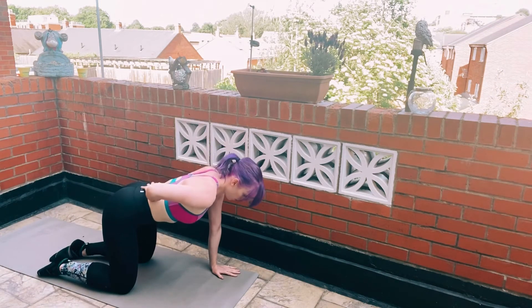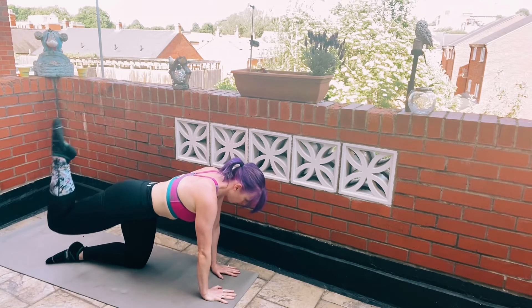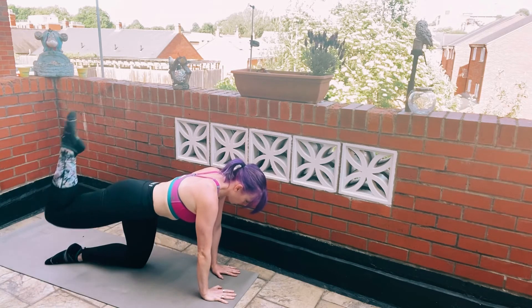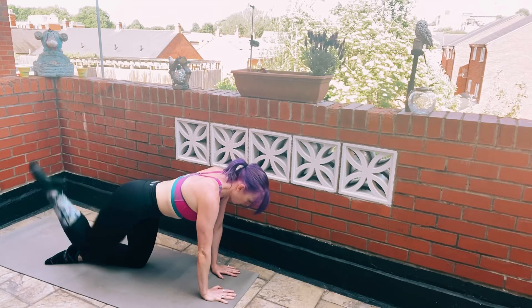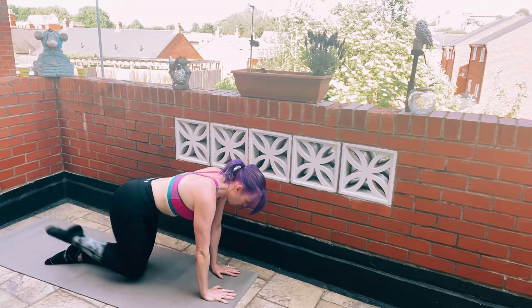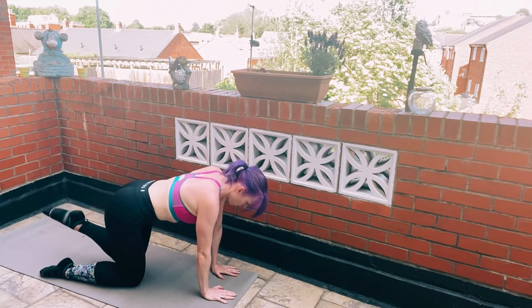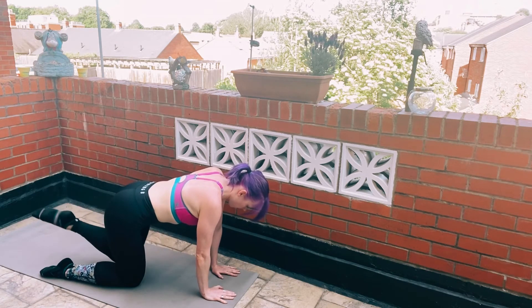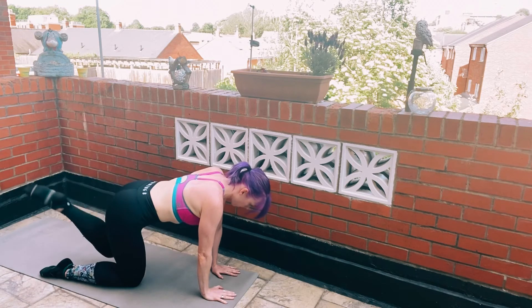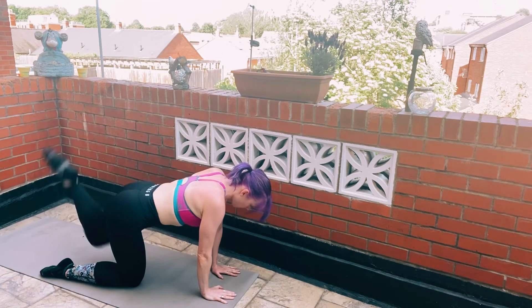With the movement before, I was using a lot of momentum and not directly isolating the muscles we are trying to target, which is the glutes and also the abdominal area. You want to push those hands into the ground, keep the shoulders and core nice and strong, driving the foot towards the ceiling to power up those glute muscles. You should be in a tabletop position, keeping the back nice and flat and that belly button tucked in.